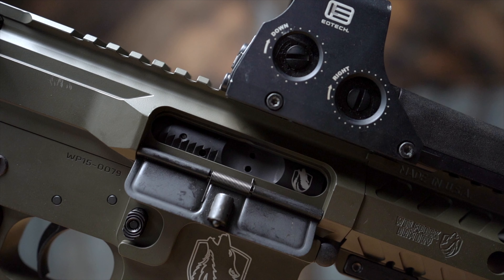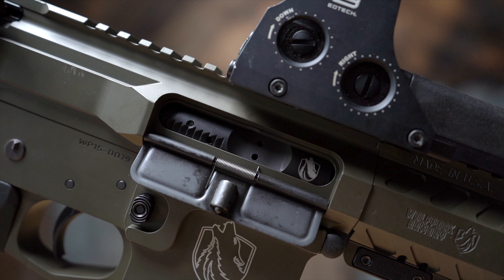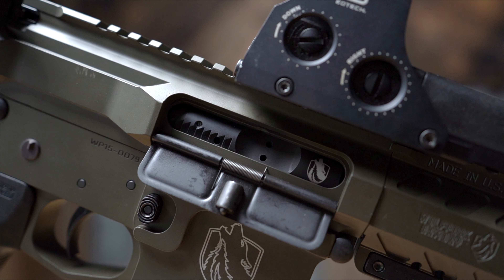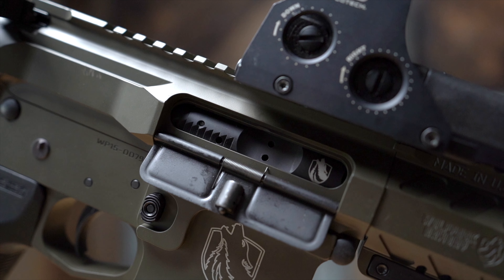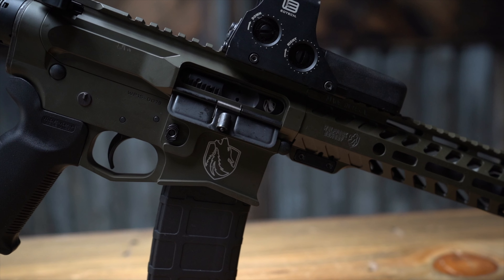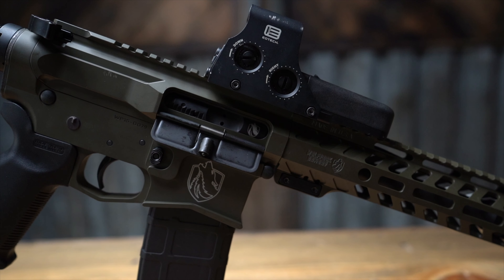The bolt carrier group uses 8620 carrier material, 9310 bolt material, MPI tested, salt bath nitride case hardened, hard chrome plated firing pin, Grade 8 bolts, and a properly staked gas key. The gas system is a low-profile gas block made from 416 stainless steel, with the gas block and gas tube also salt bath nitride case hardened.